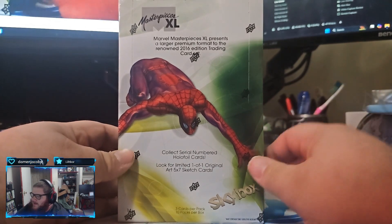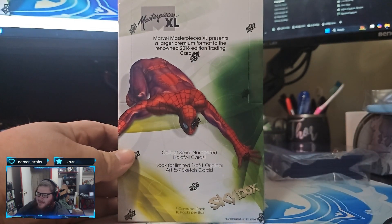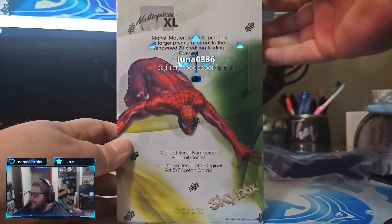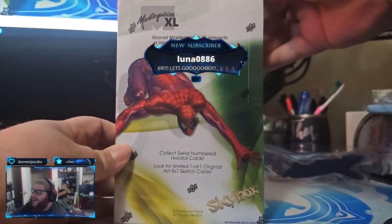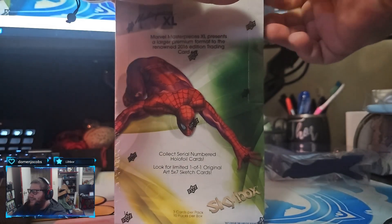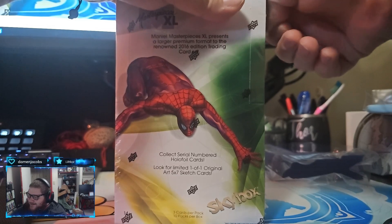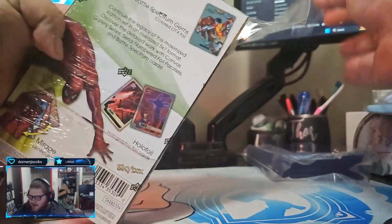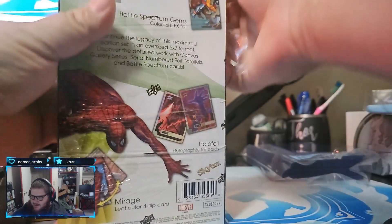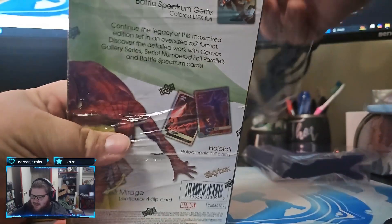Let's go ahead and get this cracked open five minutes early - 69. Thanks Luna. It has been ripped open. There's no turning back now guys, it is locked in.